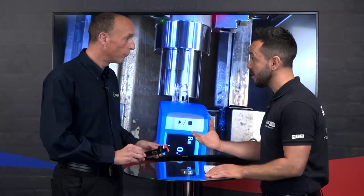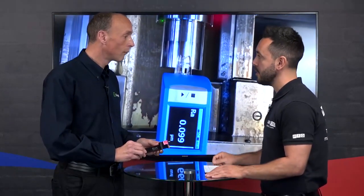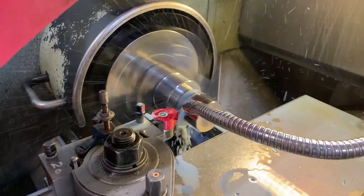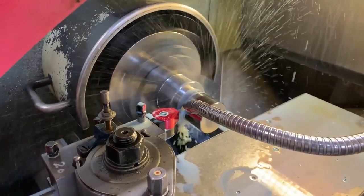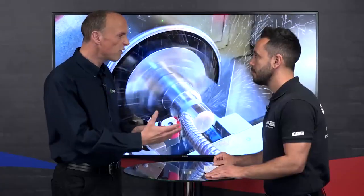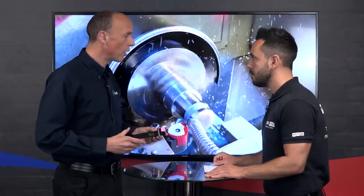So burnishing, let's start from the very beginning — what is burnishing and what are the benefits? Burnishing is a cold working process where you're effectively pushing the peaks of a machined surface into the valleys, producing a very good surface finish. Surface finishes below around 0.4 RA are achievable.